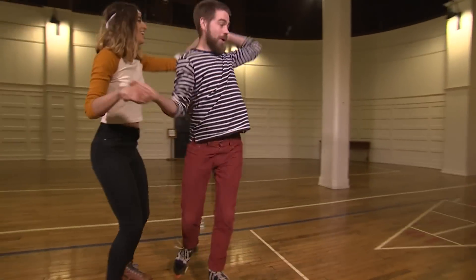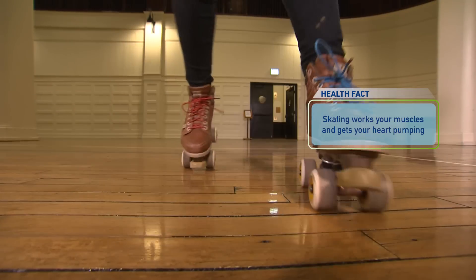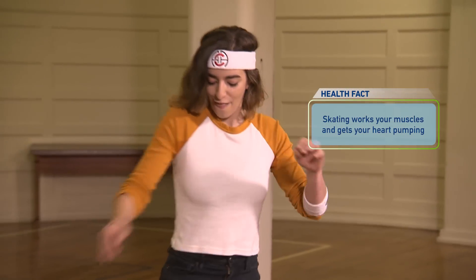We're having a lot of fun, but yet we're getting a great workout. What I love about roller skating is it's low impact on the joints, especially compared to running. It's good for your bones, it's good for your core, it's good for your muscles, and it's just a great cardiovascular activity.